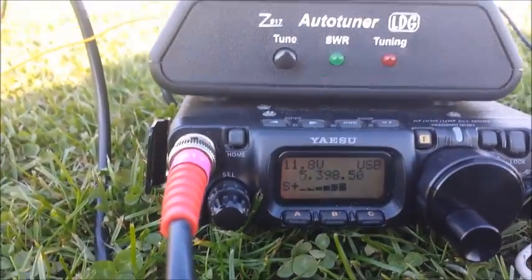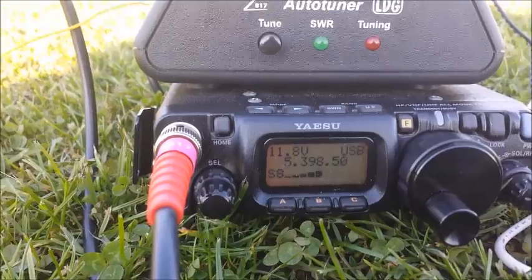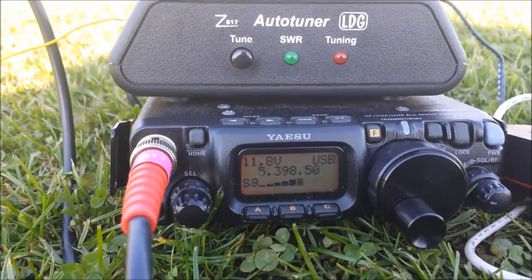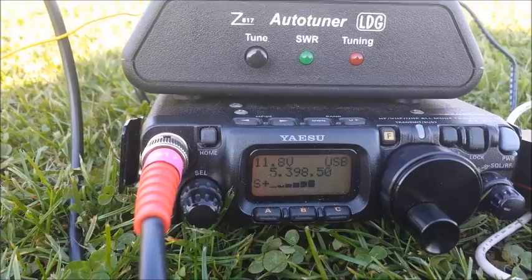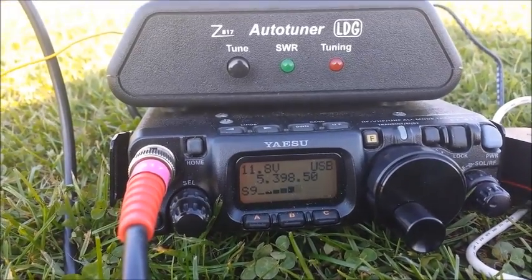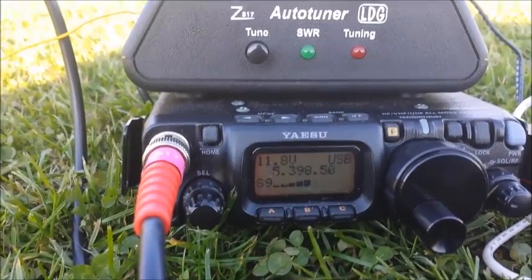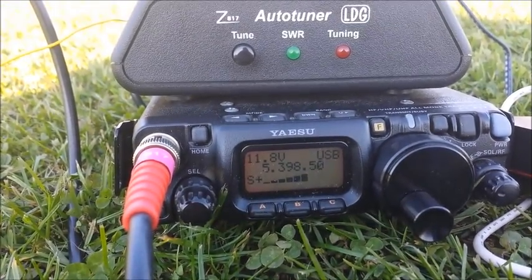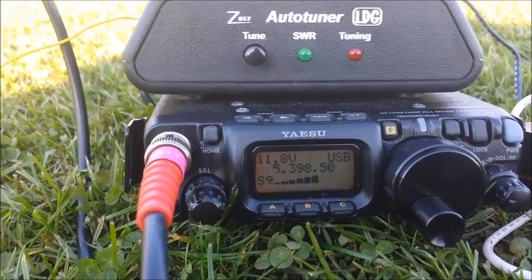G3JZL - I've got the wrong glasses on - India Bravo Charlie, Stroke P. G3JZL, it's great to see what power you're running. You know, 5 and 7, perhaps 8 at times. It's not completely stable propagation-wise, it goes up and down a little bit - 5 and 7 to 8 I think is fair, very good for the QRP.